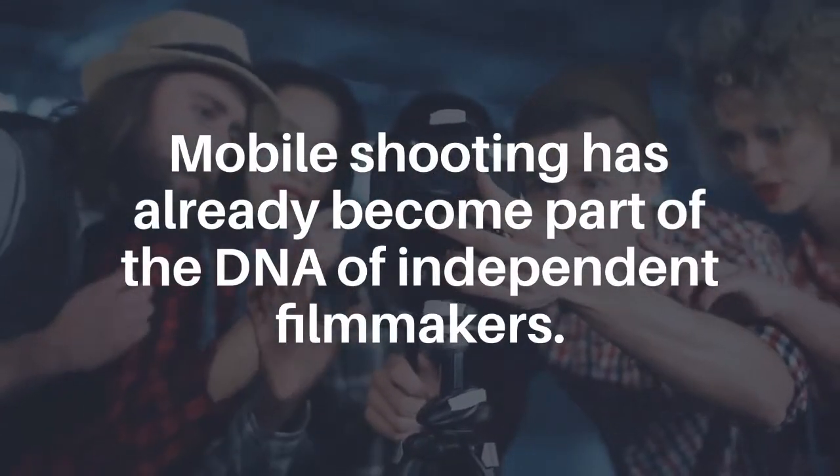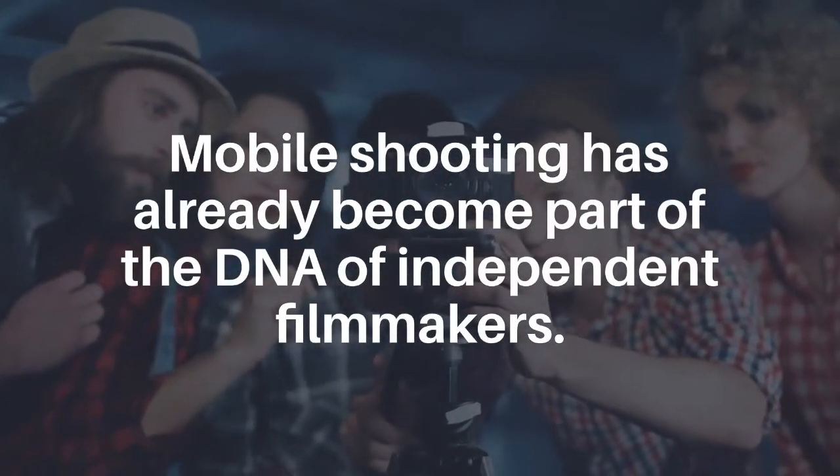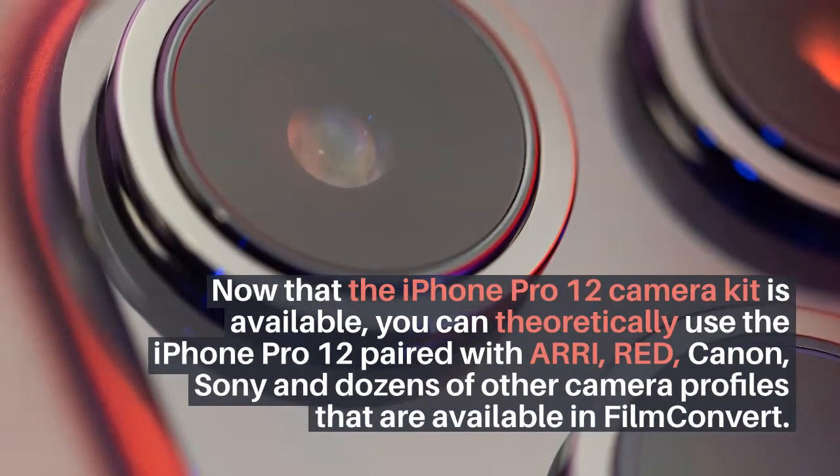Now that the iPhone 12 Pro camera kit is available, you can theoretically use the iPhone 12 Pro paired with ARRI, Red, Canon, Sony, and dozens of other camera profiles that are available in FilmConvert.